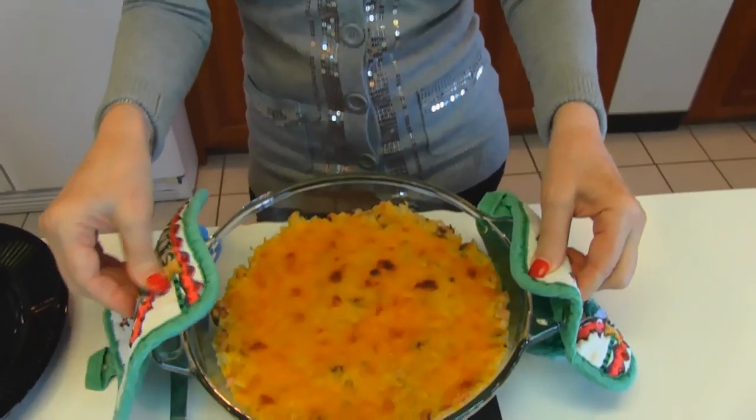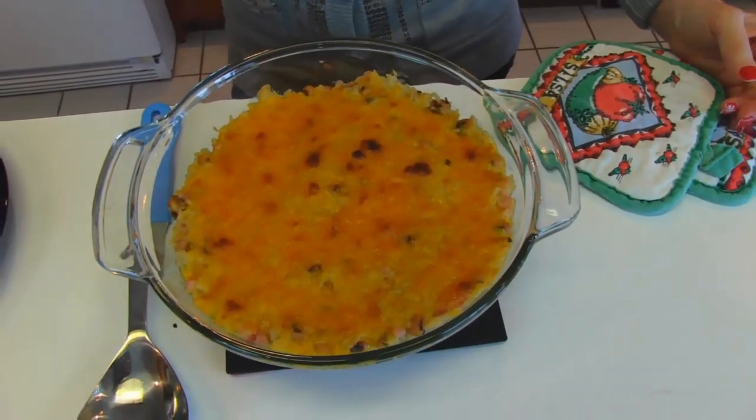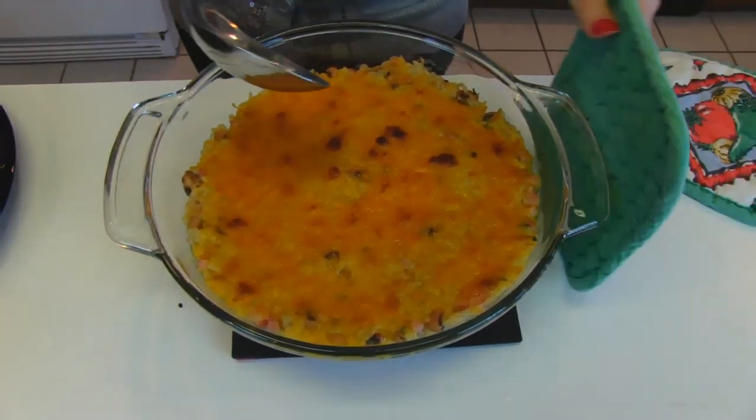My Hopping John is piping hot from the oven. You can see what the cheese looks like — it bubbled up and then I turned it to broil.